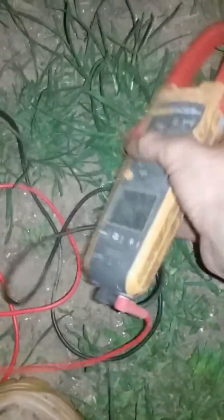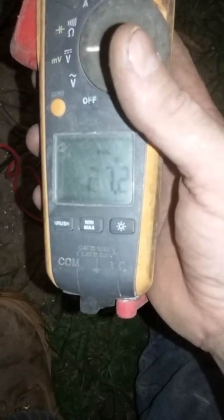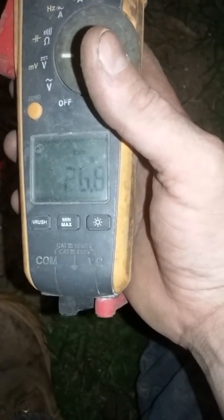Still at 28.3. Let's go ahead and shut it off. There you go — 26.8 volts. So it is charging and it's working just fine.